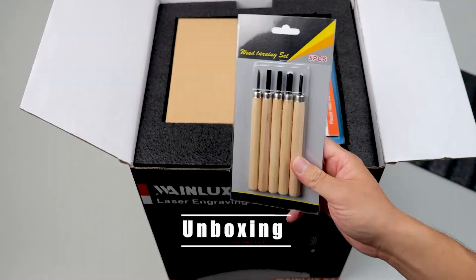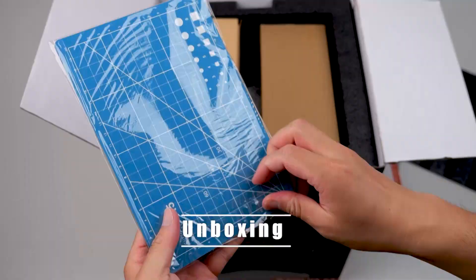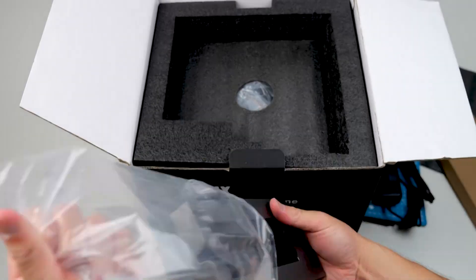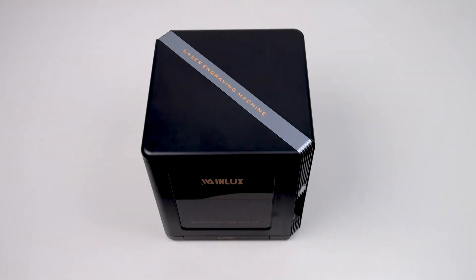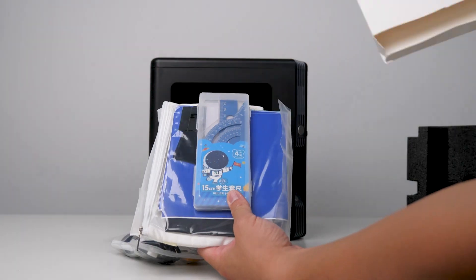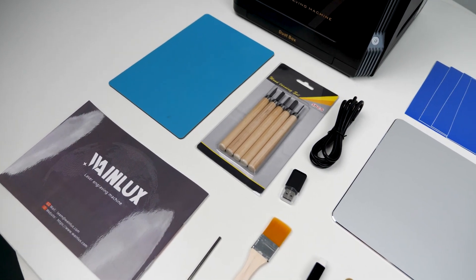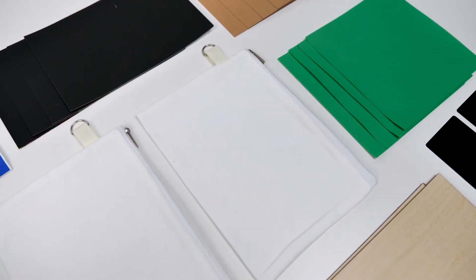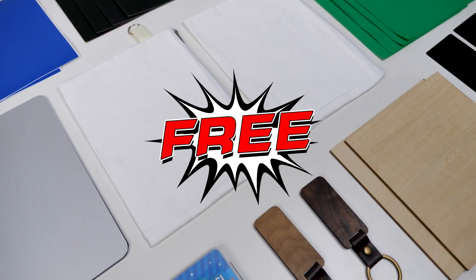The unboxing part is always a drag, so let's breeze through it quickly. Here's what you get in this compact box. They are practically giving away all these goodies. Just take a look at the array of engraving materials included. I've seen other laser engraver brands charging around $100 for this, but with the Winlux K8, they are throwing it all in for free.